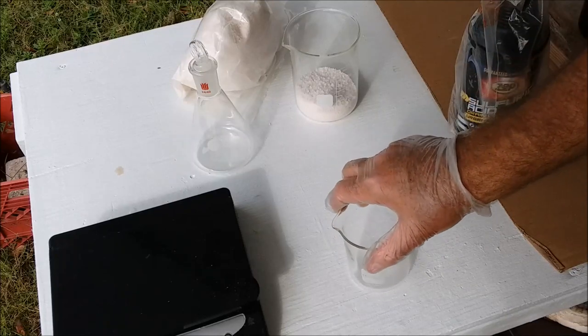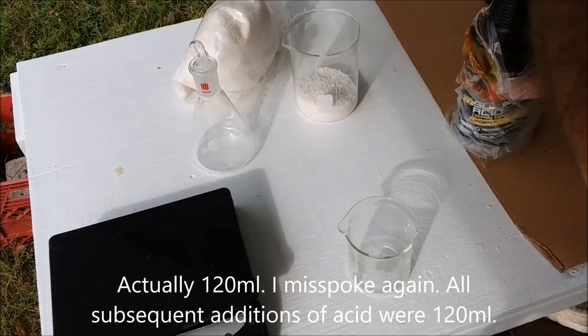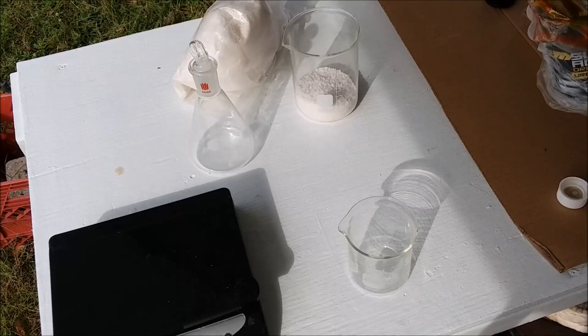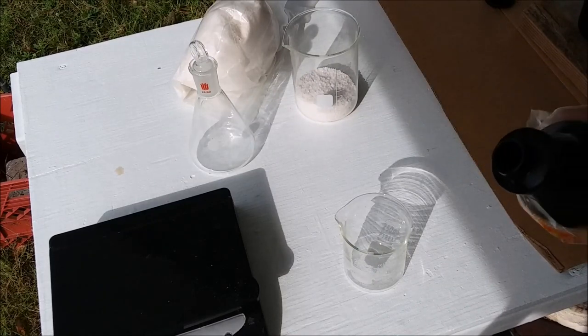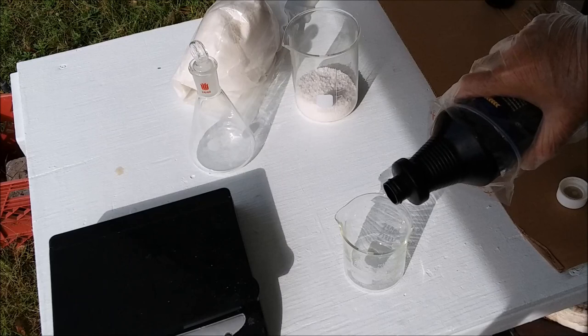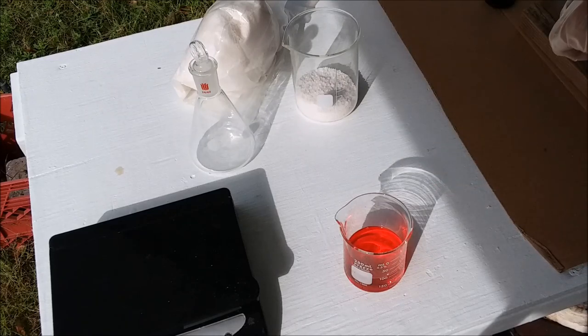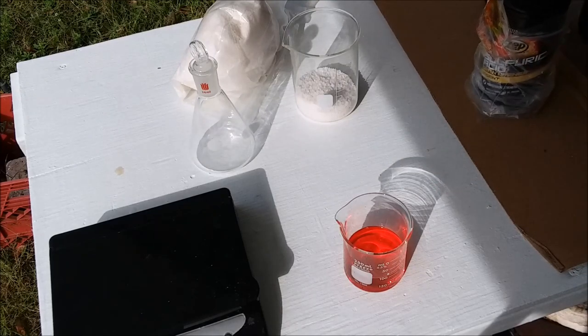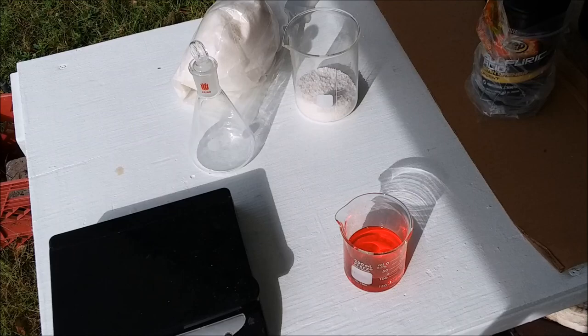This is sulfuric acid drain opener — I buy it at the hardware store. It's available lots of places, at least in the US. I want 100 milliliters of this stuff. I'm going to do multiple charges — this is not all of it. I'm going to do this four, five, six times, just to avoid foam-over in the big flask, because this will get foamy at one point in the reaction.